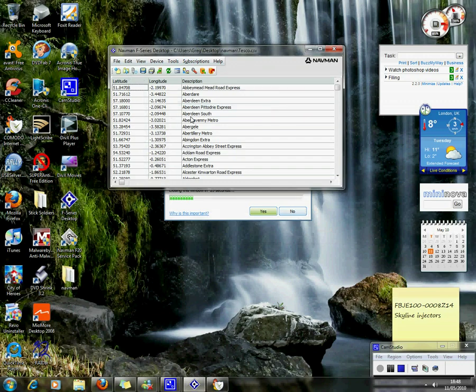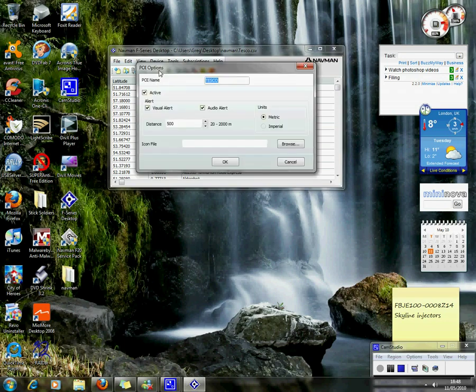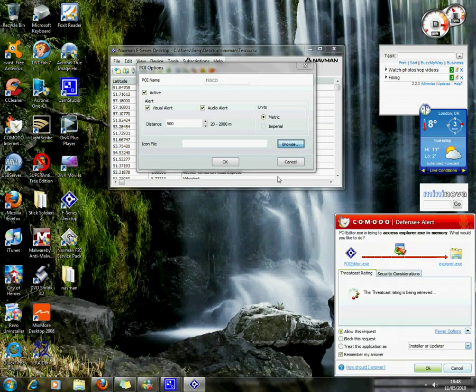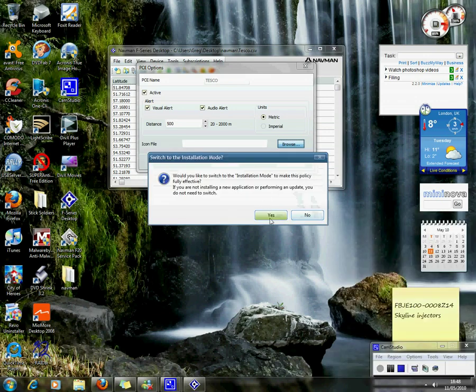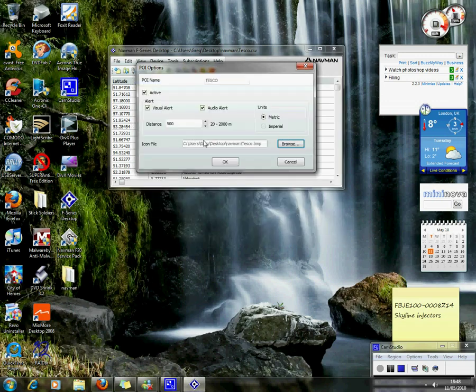We will import it and click on save to device. Add the icon file, allow it through the firewall, and everything else is OK. Click OK.